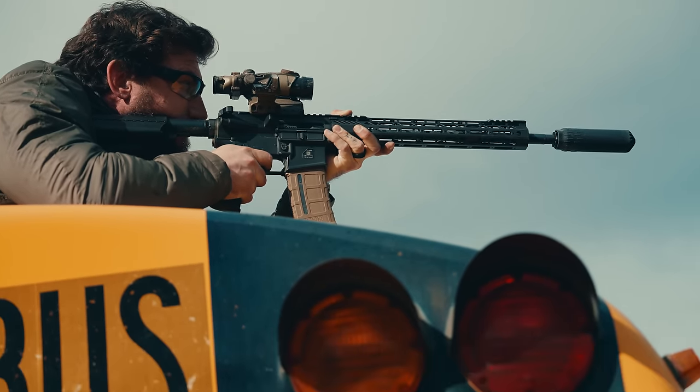We are now at 6,020 rounds. We are going to let this baby cool, group it, and then give our final thoughts because this is getting a little ridiculous. She's done. I think we are at the end of the life of the barrel. Here's my group — pretty bad. Micah's looked a little better but still outside of M4 spec. Barrel's done.